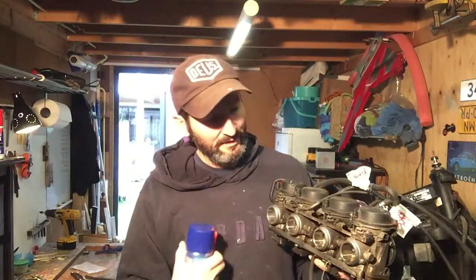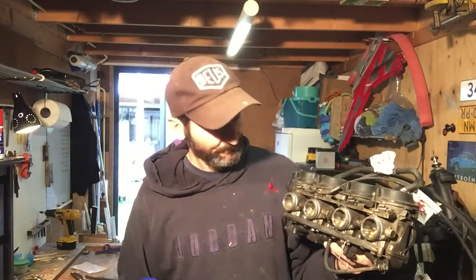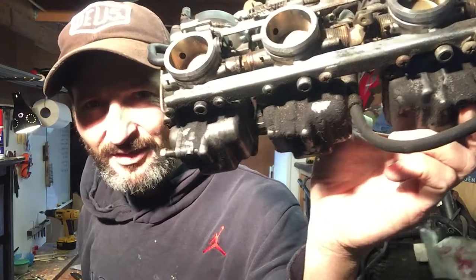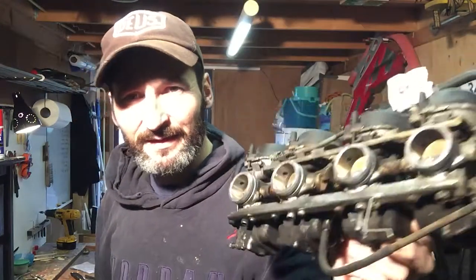I'll strip all the parts as much as I can, and I'm gonna take pictures of where everything is, so when I put it together I know what I was supposed to do. As you can see — as I saw in the teaser — it's really really dirty, so I'm keen to see what it's like inside.